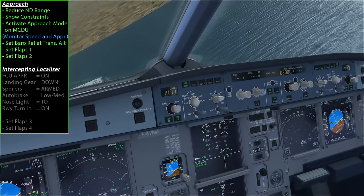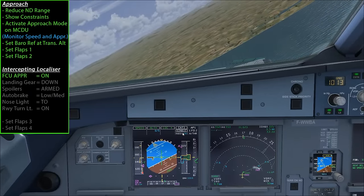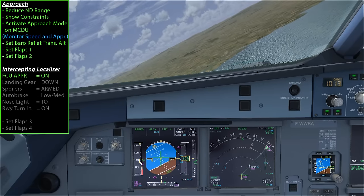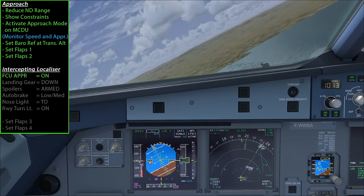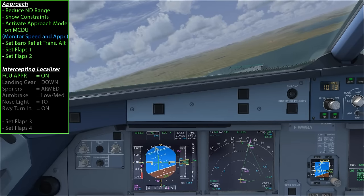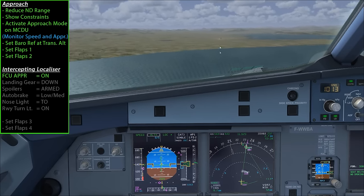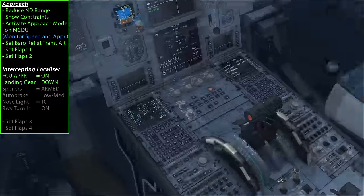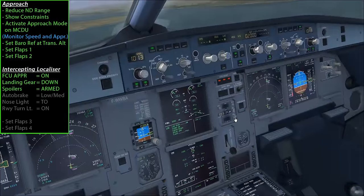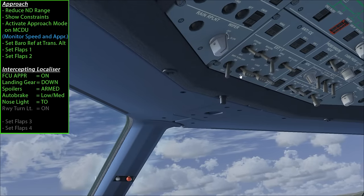Now that we're turning on towards the localizer, I'm going to activate approach hold, and you'll notice we get ILS approach information on the FMA. The aircraft is now holding the F speed. These next steps I'll run through quickly - this is configuring the plane for landing. With flaps 2 and almost lined up with the runway: gear down, arm the spoilers, set auto brake to low for Inverness, and turn on the nose wheel lights and runway turn-offs.